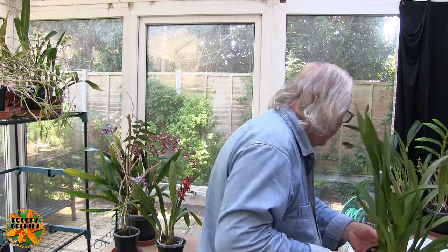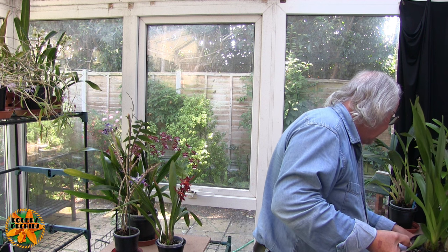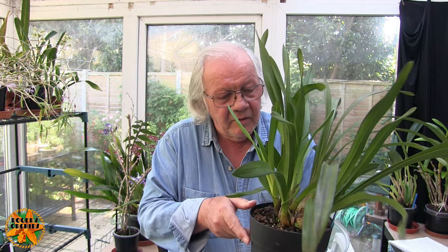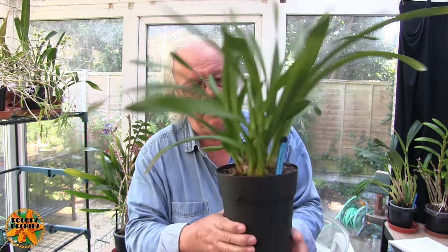We've got warmth at the moment — probably going to get up to 24, 25 degrees. I know some of you are going to say that's not warm, but for here that's warm. So this went in small bark with some perlite and some of the old mix. This was one of those Cymbidiums obviously in a peaty type mix, and whenever I repot one in that I always use some of the old mix so the transition for the roots is not quite so dramatic.